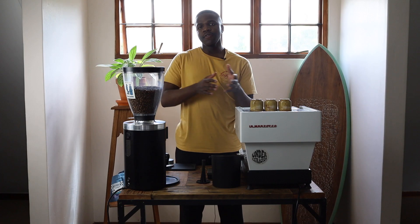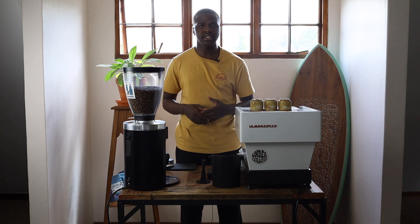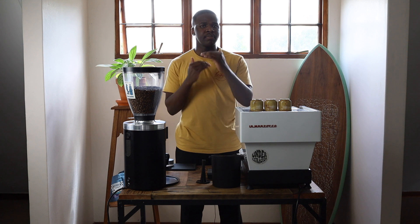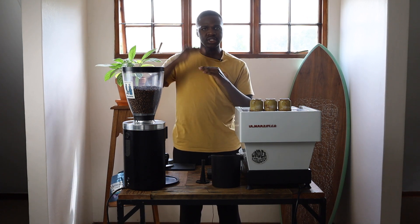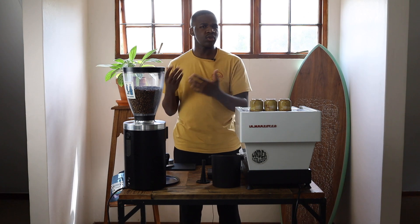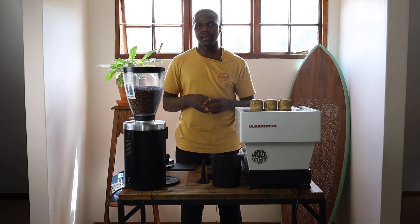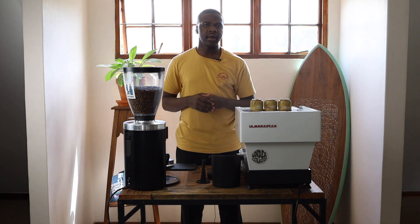Now that we've covered distribution, we move into tamping. Tamping is the process of applying pressure on our coffee bed to create resistance when the water drops into the coffee. Without tamping, water would pass through the coffee particles much faster than is ideal — you want the flow to be slower and more even.